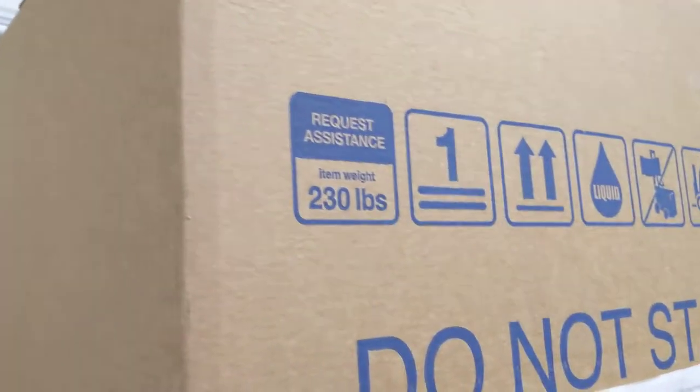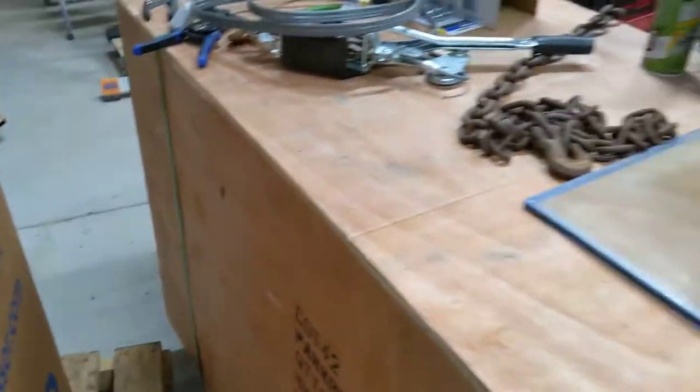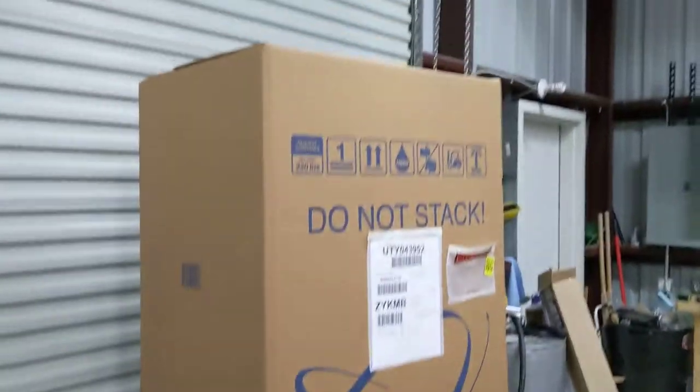It is 230 pounds, so it's a heavy beast. Let's pull the box off and see what's under her. It's just kind of got this giant box — I'm going to sit down for just a minute and pull this box off.